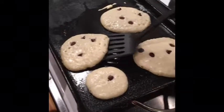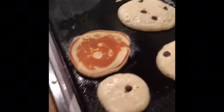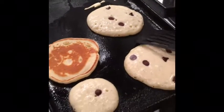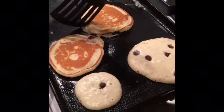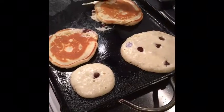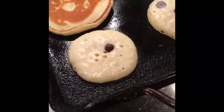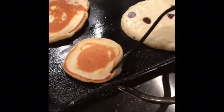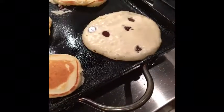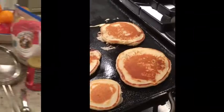Alright, time to flip these cakes because I see the bubbles — look at her, see the bubbles starting. You don't want to do that when you're filming a pancake, it's not good. This little one, the little guy. Big boy, there she is.